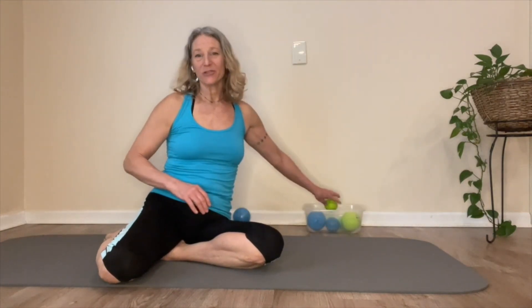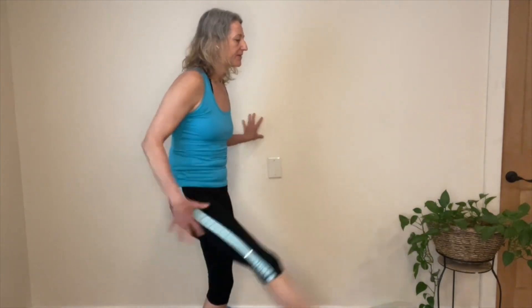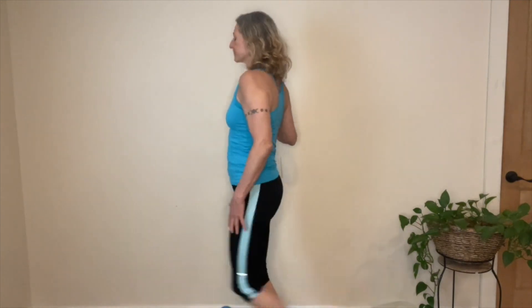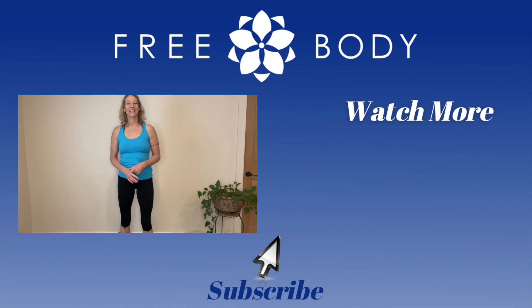I recommend that you do some leg swings to finish. TFL is a hip flexor and glute max is a hip extensor, so we're going to swing through that range of motion. Place your hand on a wall and just sweep the legs forward and back — TFL, glute max, TFL, glute max — just helping to hydrate the tissues and get them communicating well. Do the other side as well. That's freeing TFL and glute max and balancing their pull on the iliotibial bands.